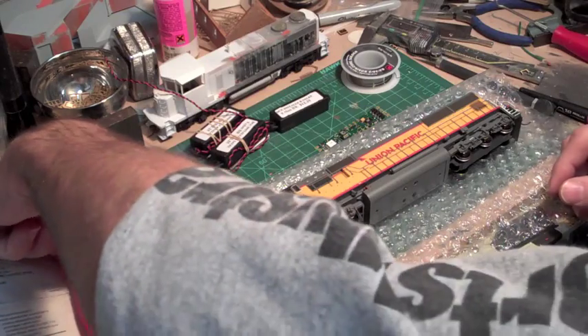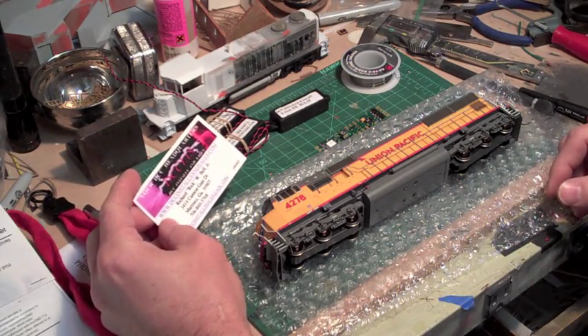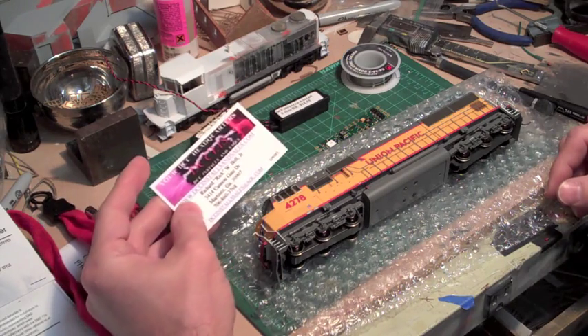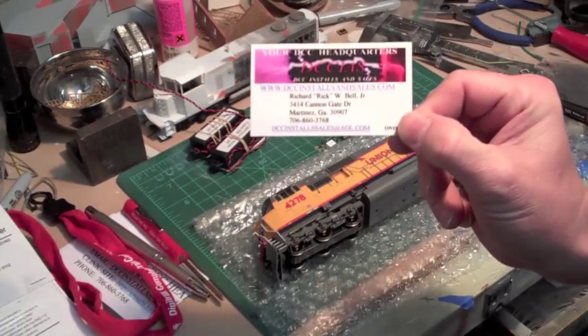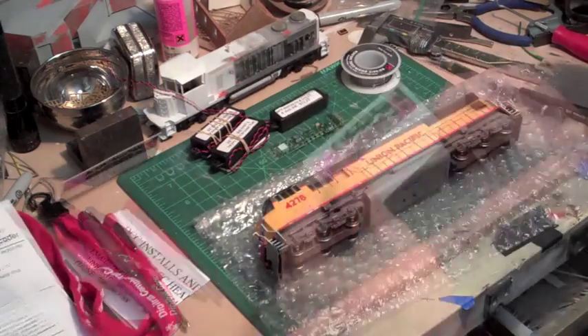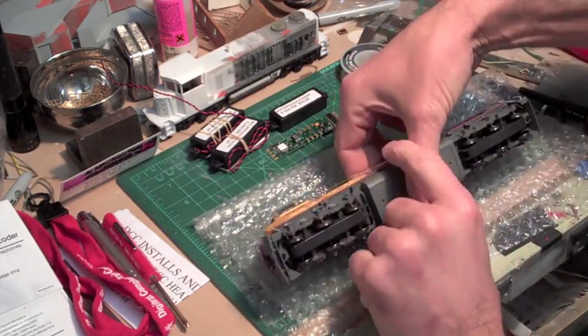Again, they are DCCInstallsAndSales.com and they're in Georgia. It's DCCInstalls with an S and Sales.com. So the first thing I'm going to do is take the shell off this locomotive.